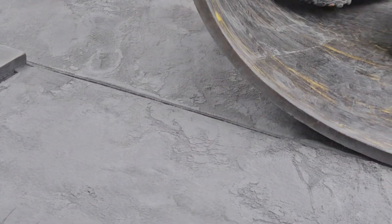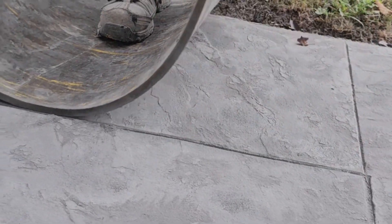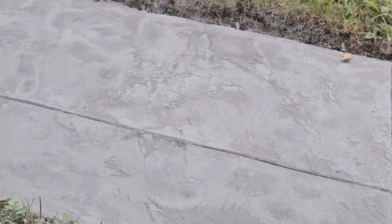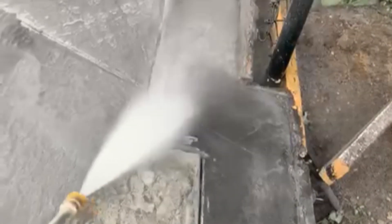Often we see issues with stamped concrete because color hardeners aren't used, the wrong type of concrete is used, or the surface isn't sealed. But from experience, when stamped concrete is done right, it can last a very long time in any climate.